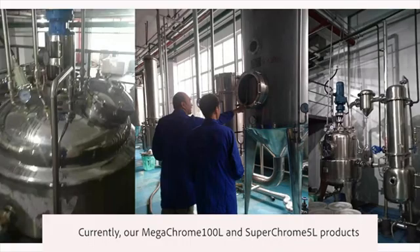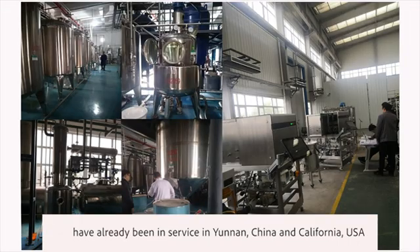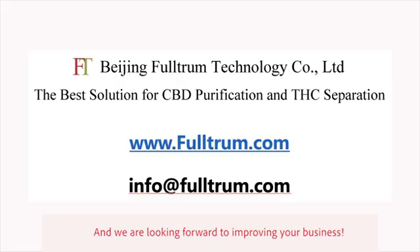Currently, our MegaChrome 100-liter and SuperChrome 5-liter products have already been in service in Yunnan, China and California, USA. We are looking forward to improving your business.